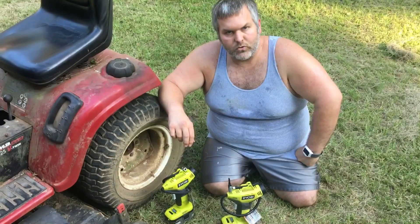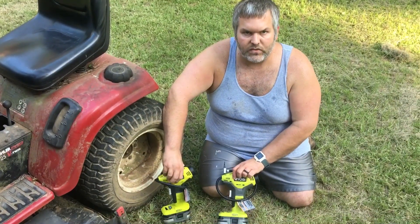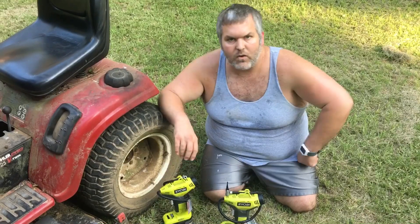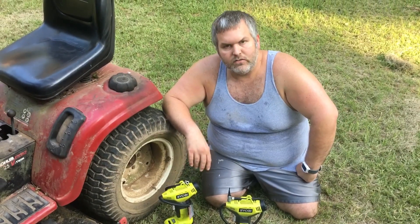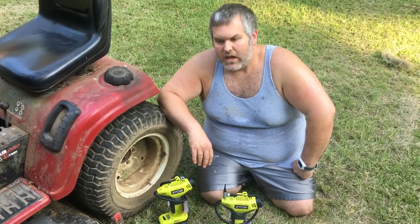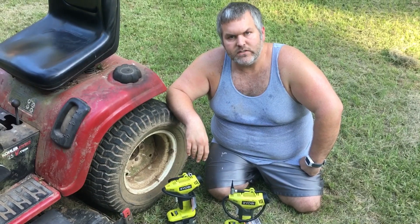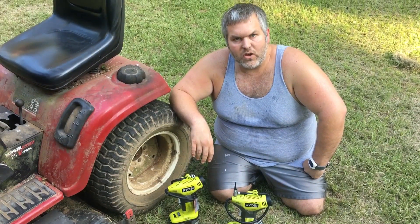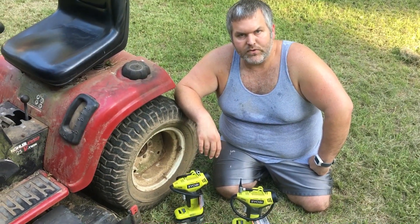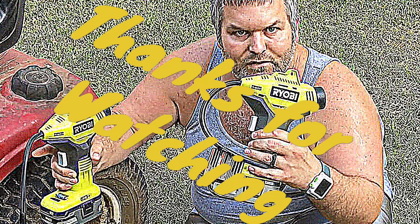Hope y'all enjoyed this quick little video talking about the Ryobi P737 18-volt power inflator. If you liked this video, just hit that like button, subscribe to this new channel, and hit that bell for notifications. Thank you again for tuning in to this short episode of R4 Oodles. We'll see you next time.